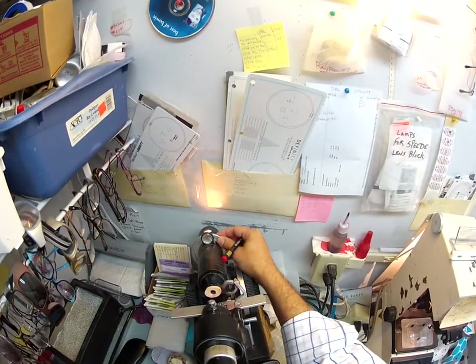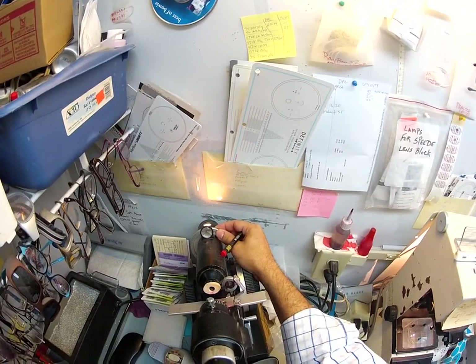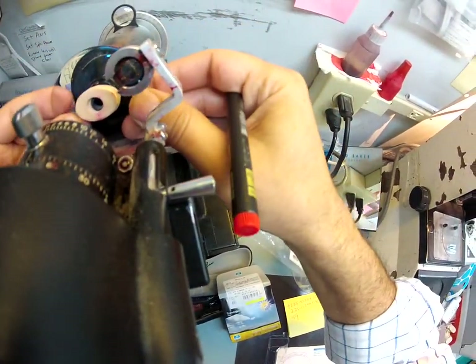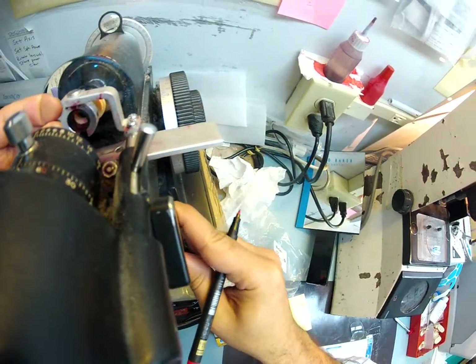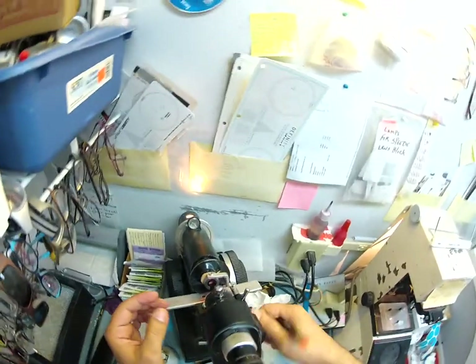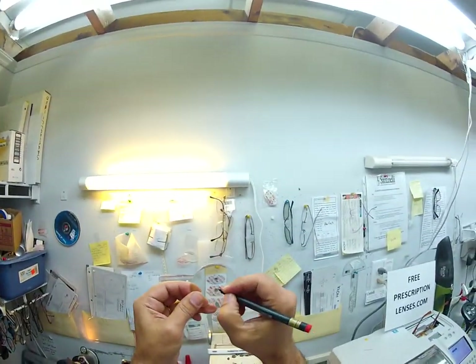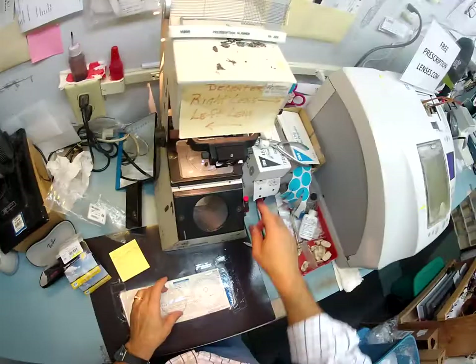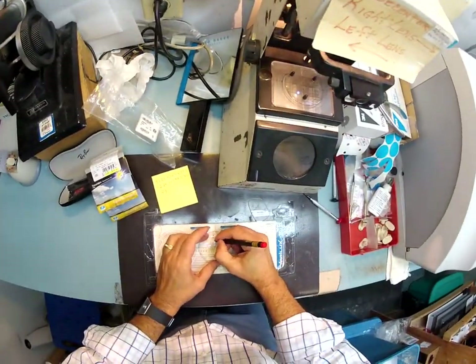Spin the axis wheel to 30 and the power drum to plus two and a quarter. Put your lens in, rotate it until the sphere power comes in clearly, check your astigmatism correction, and let's put some lens dots on these lenses — dot, dot, dot, dot — and an L so I know which is which.